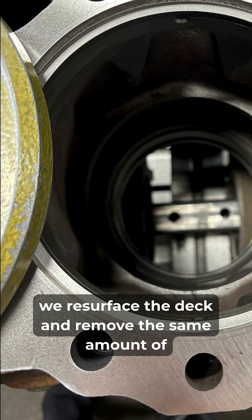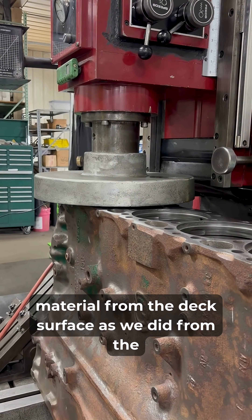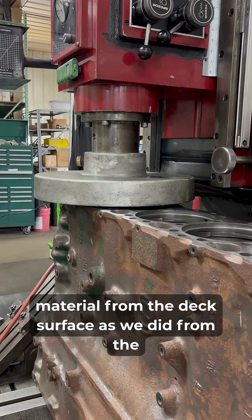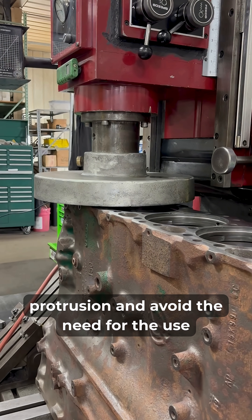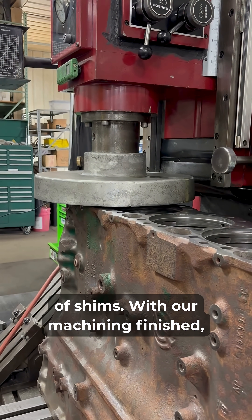Next, we resurface the deck and remove the same amount of material from the deck surface as we did from the counterbores. This allows us to maintain the proper liner protrusion and avoid the need for the use of shims.